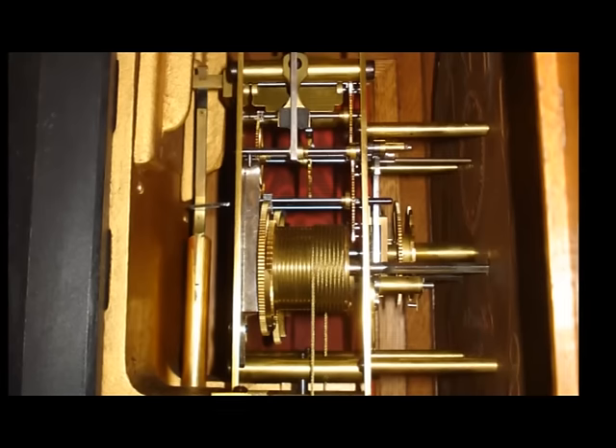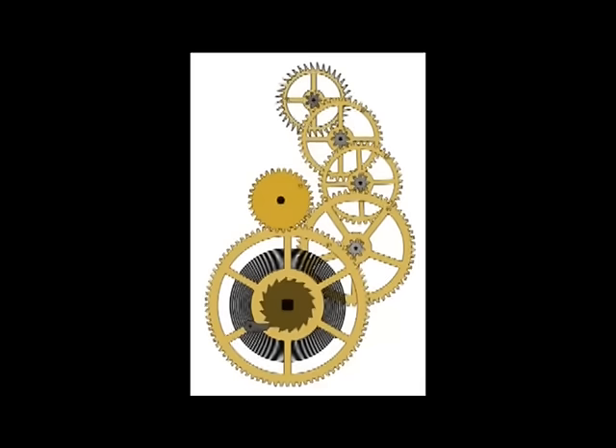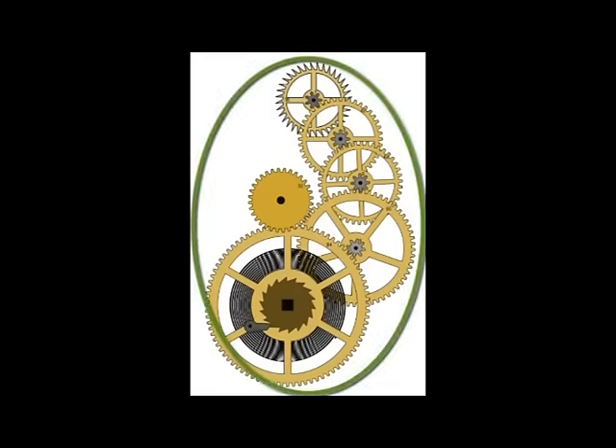Clock professionals refer to a gear train as a wheel train. The simplest type of clock movement has only one wheel train that moves the clock hands around the dial to display the time. This is a graphic representation of all the wheels that make up a typical time-only wheel train. There's only one main group of gears — or wheels, as they are referred to in the clock trade — and every wheel in this simple train plays a role in moving the clock hands around the dial.